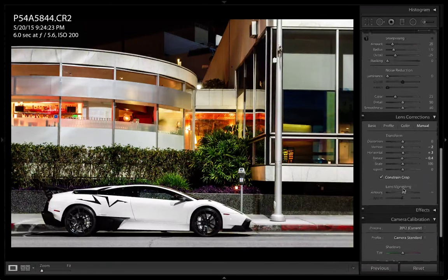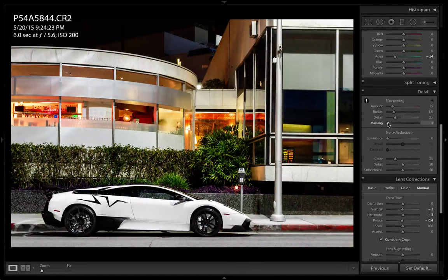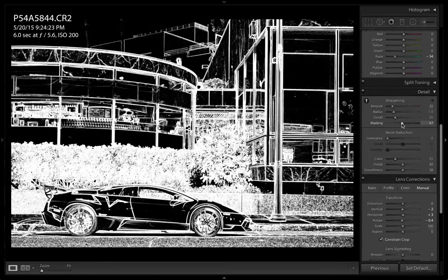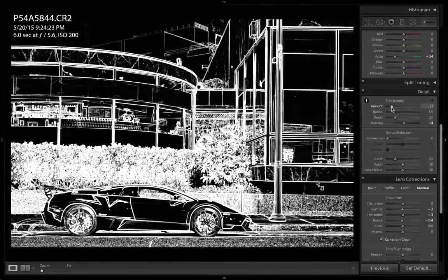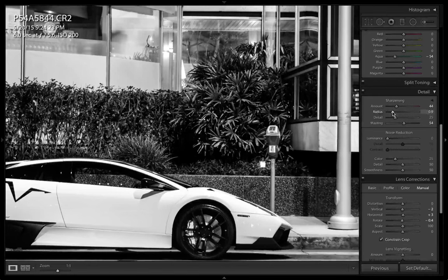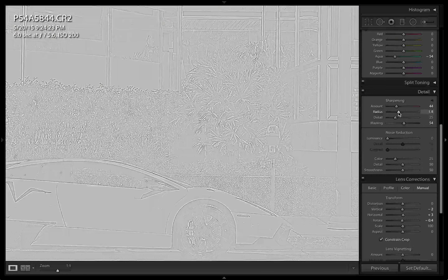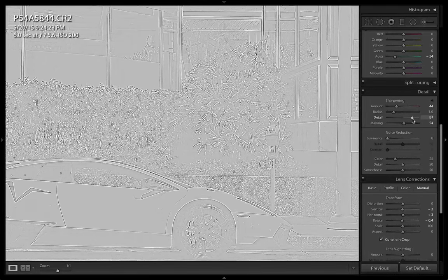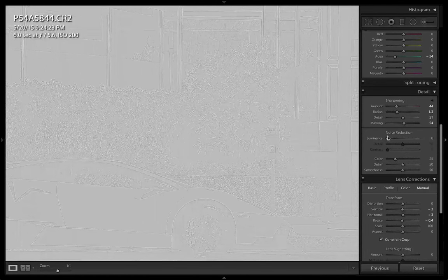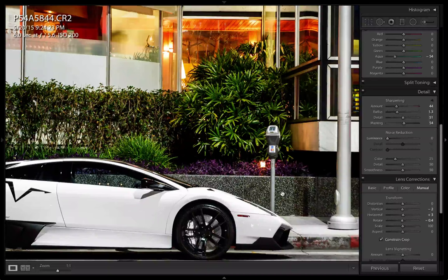I'm going to do a little sharpening now. Let's go down here to the details. Press Alt and bring the masking just a little bit, maybe around 50. Bring up the shadow just a little bit here, adjust the radius just a tad, then detail. Put a little bit of noise reduction.